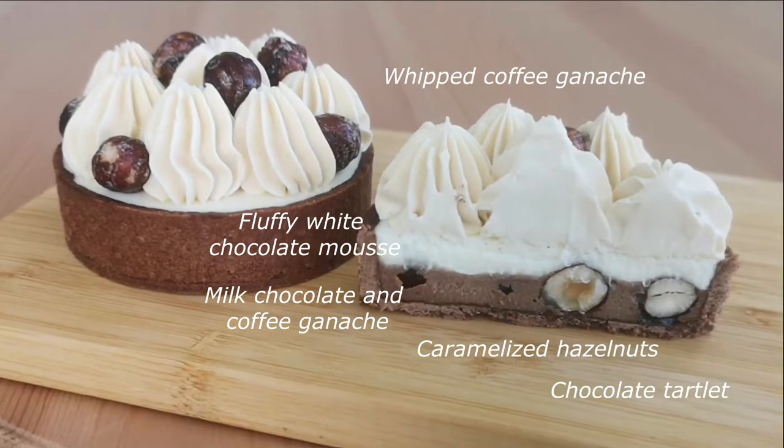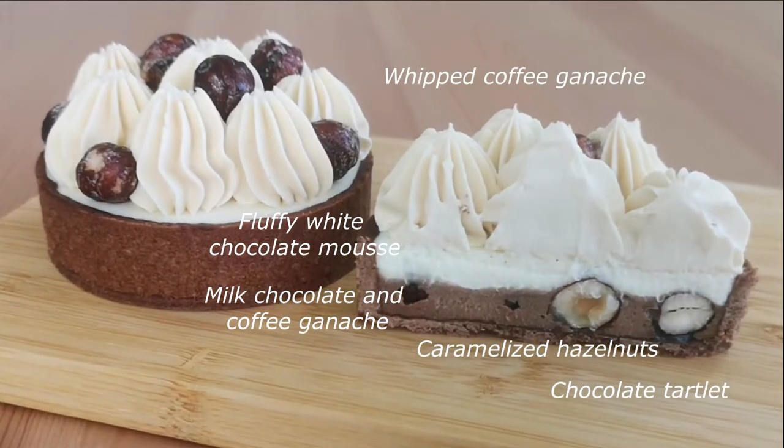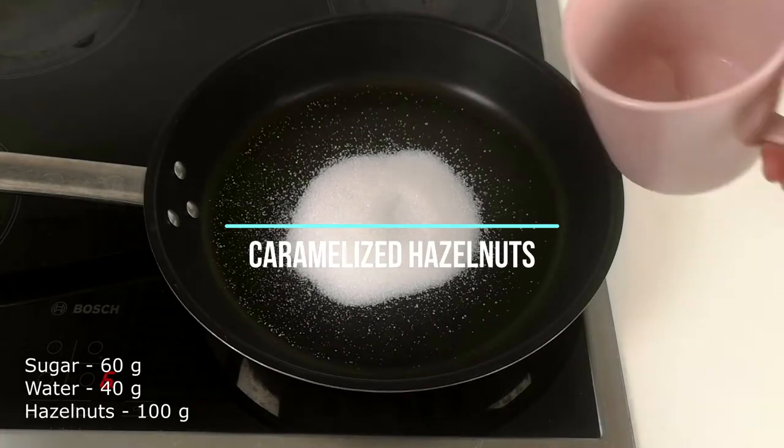Today we will be cooking the chocolates that my husband adores. He thinks these are amongst the best dessert he's ever tried.